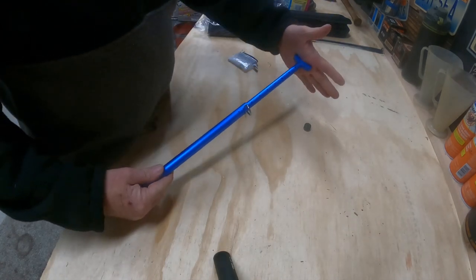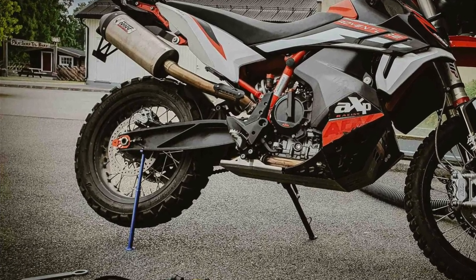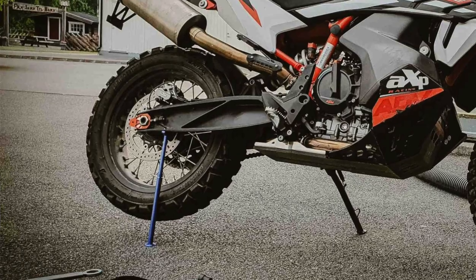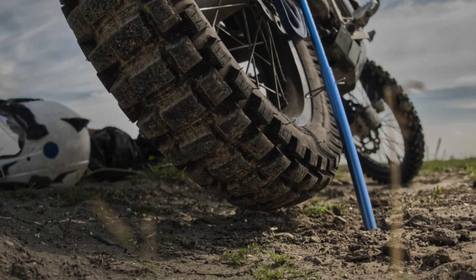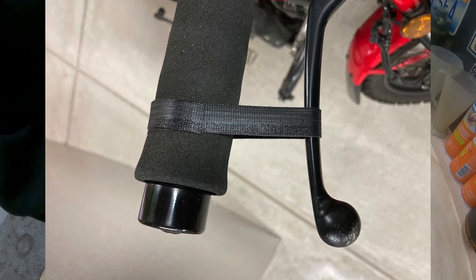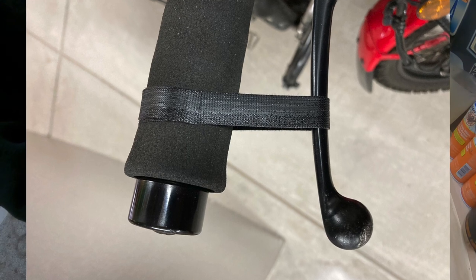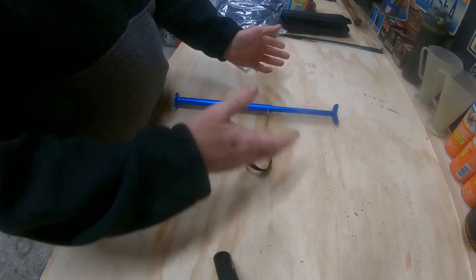The stand sits on the ground and the weight of the bike sits on here. Also included is a piece of velcro. If you get a flat on the back, you're going to want to lock your front brake — wrap this around the lever and the grip by pulling the brake in and pulling it tight — then take your wheel off.